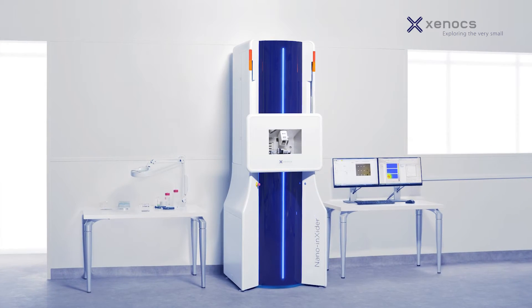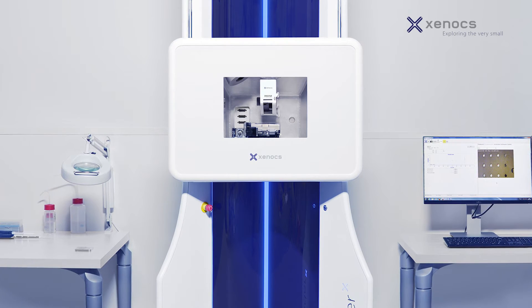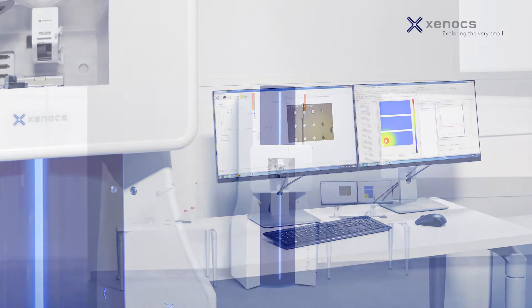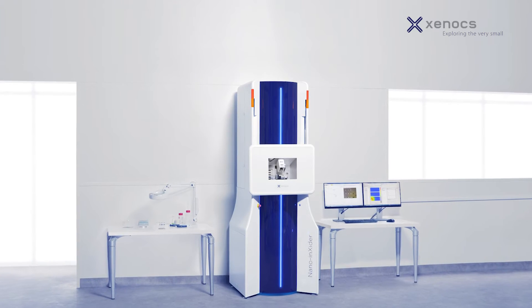People have been thrilled with the new design. They're drawn to the booth because the instrument looks so different and they want to know what it is. And then when they find out that it's a new SAXS system, they say they've been talking about maybe the need for one of these systems. They like the size of it — they can see it fitting easily into their labs. And not needing any external parts is very nice, just needing a plug to plug it in.